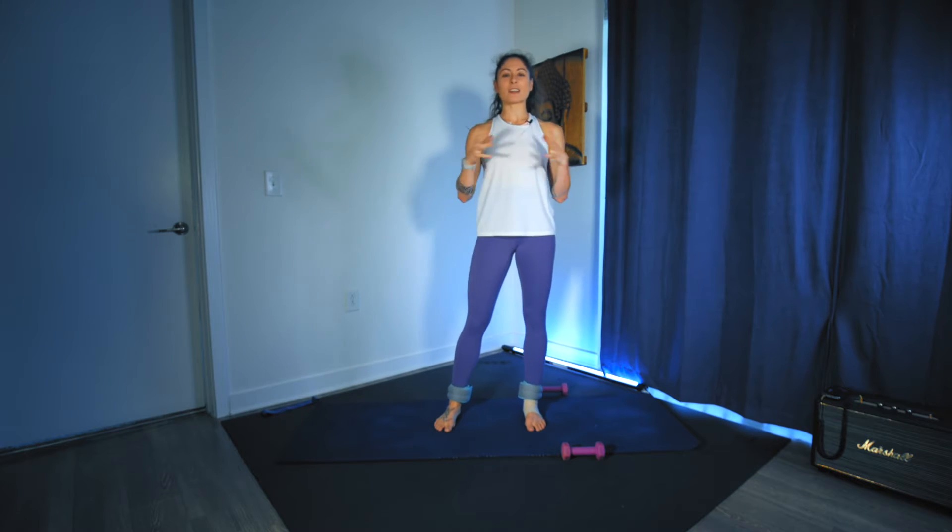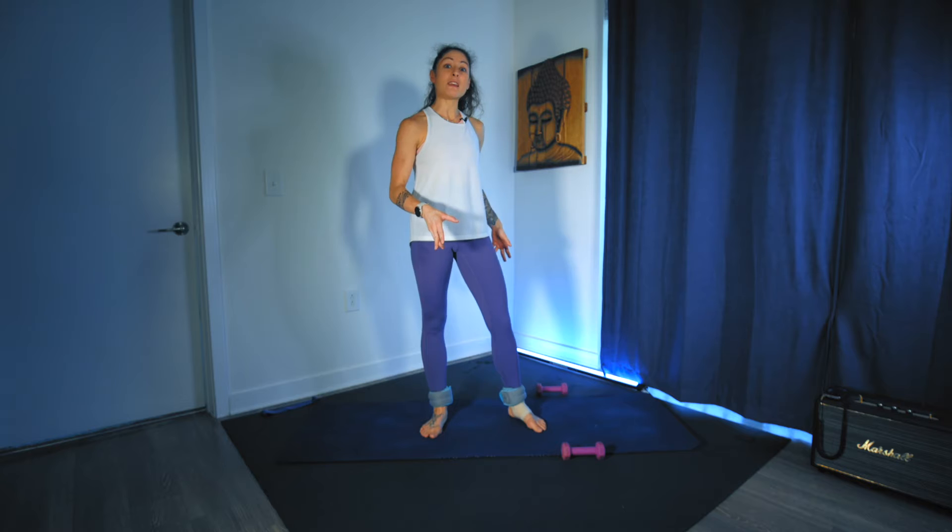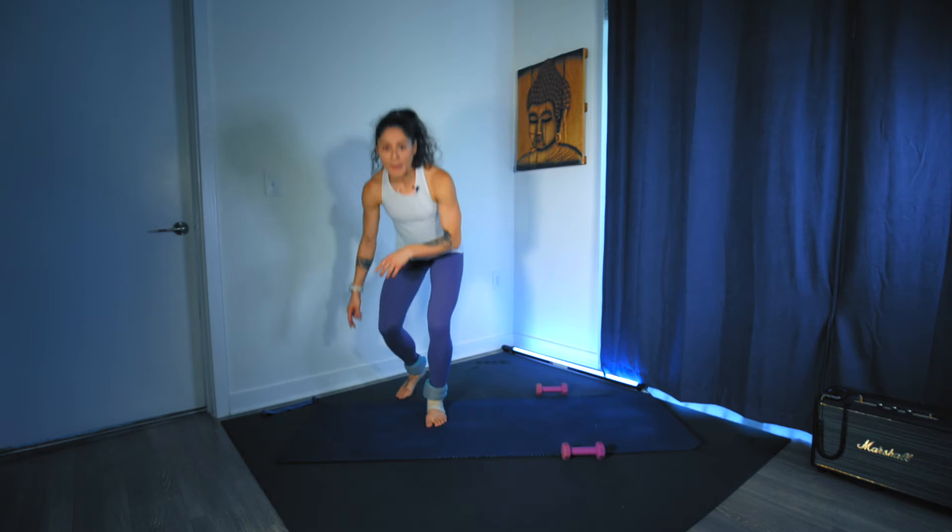Hi guys, welcome into your Abs, Buns and Guns. For today you are going to need to bring in a pair of ankle weights if you have them, as well as a light set of dumbbells, maybe even a medium set, and then one small loop band.